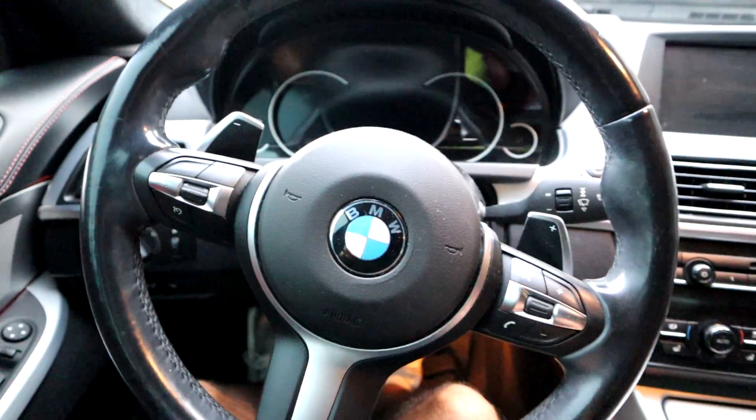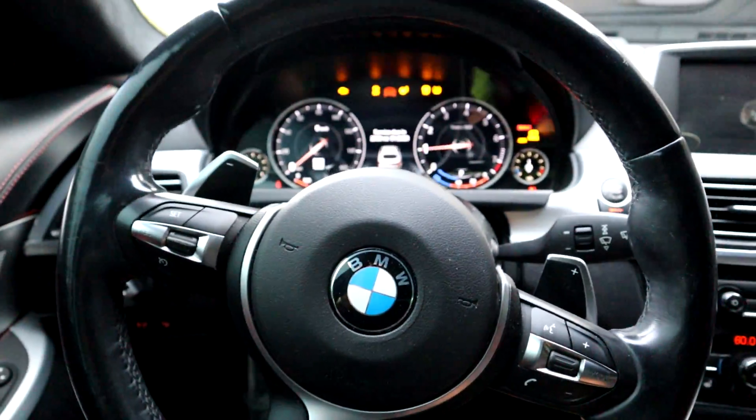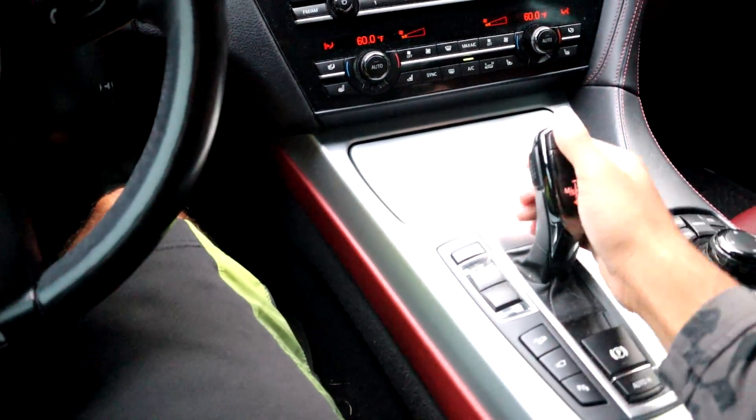In the 650, the OBD port is right here. We're going to stick this Carly OBD tool up into there. There we go — the thing should light up for you. Once that's done, go ahead and start the car. What a beautiful car this is.